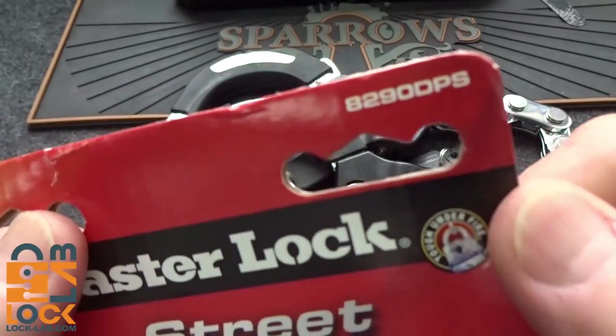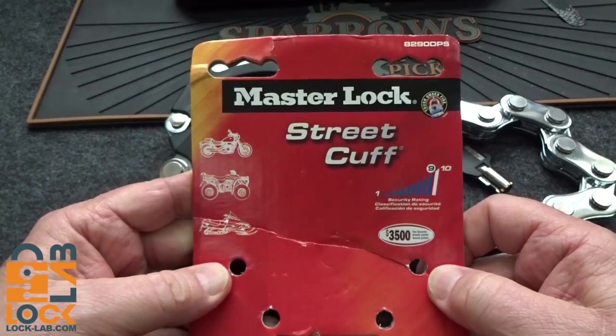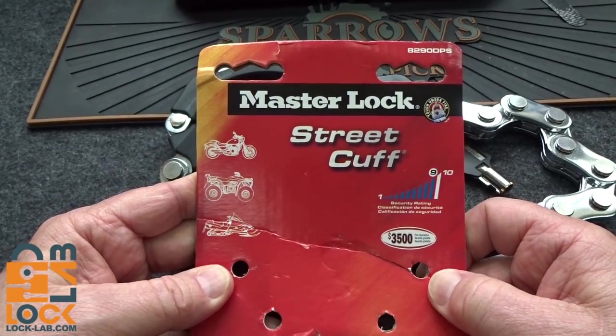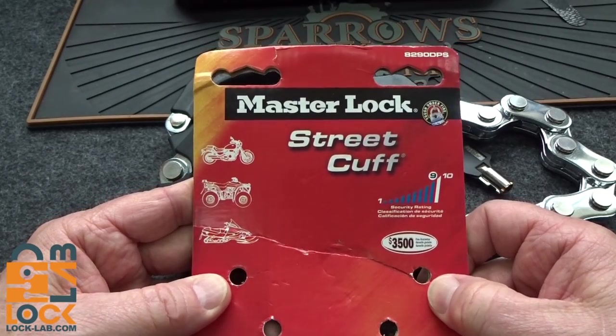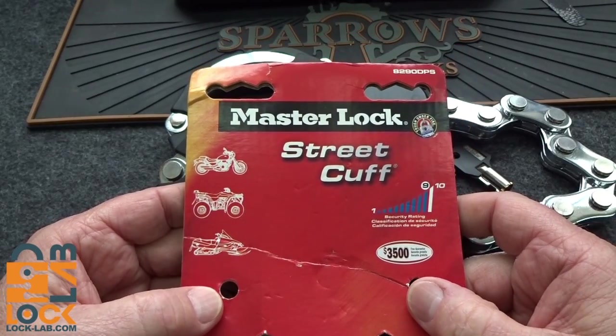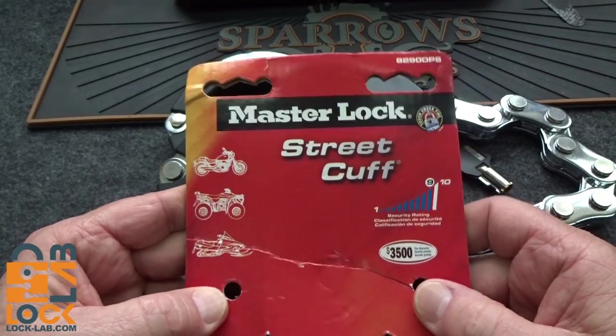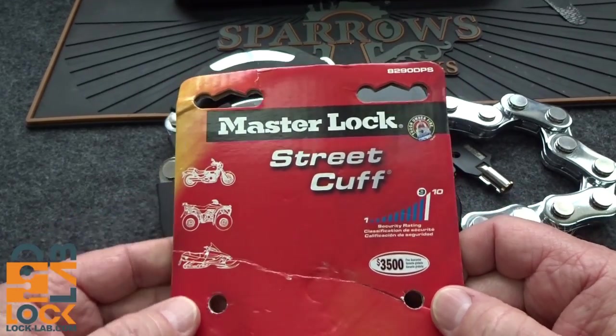There's what the wrapper looks like. This is the model 8290 DPS. I looked this up on Amazon — there are some unscrupulous dealers out there, so be careful. If you decide to buy this, it's priced anywhere from $46 all the way to $122. Pay close attention that you don't get ripped off.